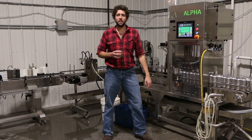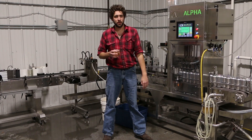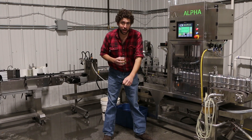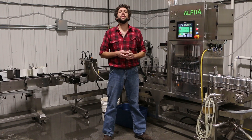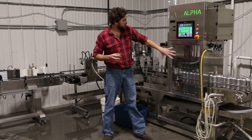Our canning line was made by Alpha Brewing Operations. They are fantastic — they're an American company. They have answered all of our questions and even flew a guy named Cam out here to help us set it all up. If you hear me complaining about anything about the line, it is not their fault. It's just known as having troubles. But let's start right here in the heart of the machine.